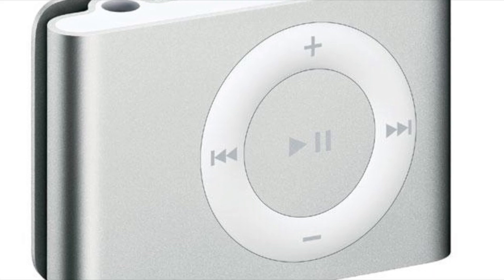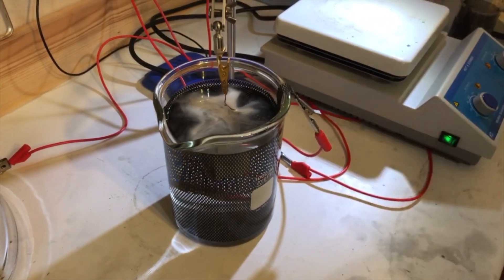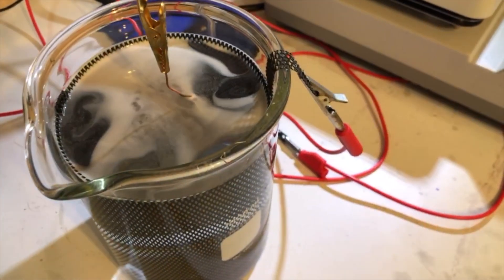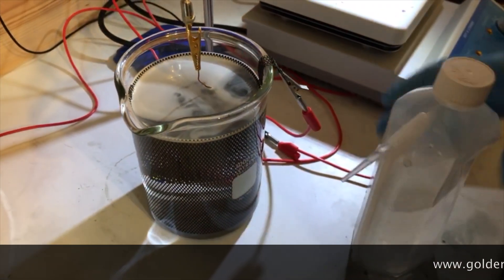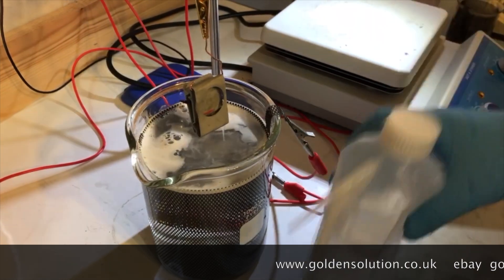After that, clean it very well and put it in a cleaning tank. Right here's the little cleaning beaker — one liter in this case. Put it in for a minute or so, that's it, clean it very well. You can get all this stuff from eBay, from my shop, from spa plating, from my website.